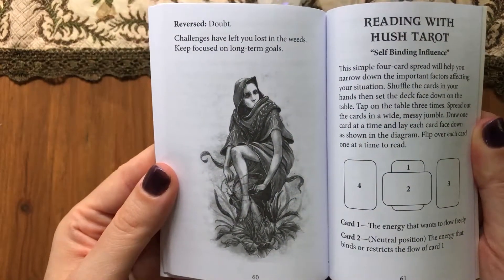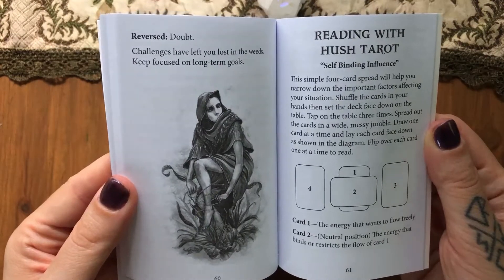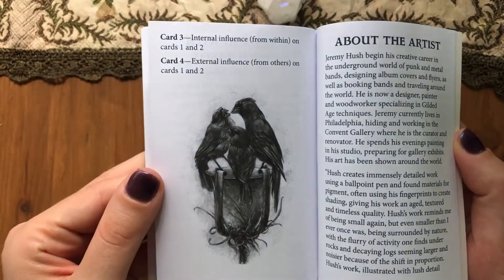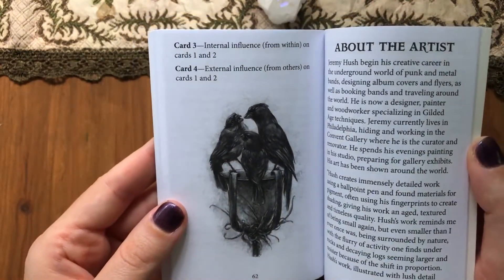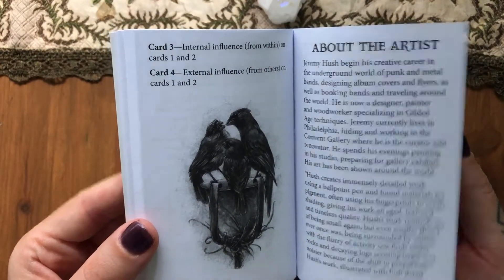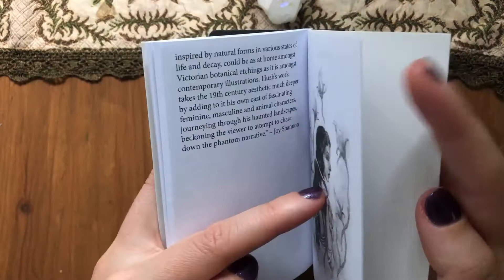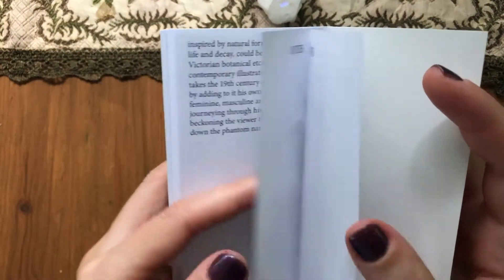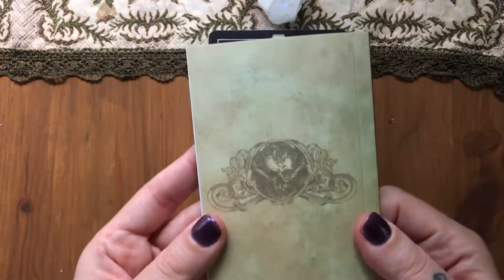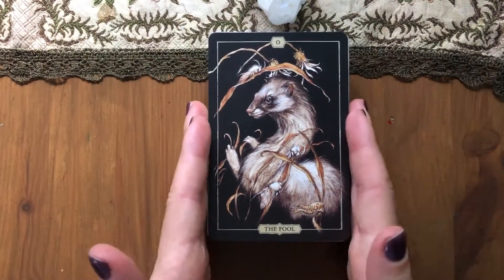Would be nice if the art pieces were listed somewhere — maybe they are. We have a 'how to read' section at the end, and a self-binding influence section. There's also an artist section — a short bio about the artist, written by Joy Shannon, which is appreciated. And we have one spread. I don't see anything about who put together the deck, so I'll have to look around for that.